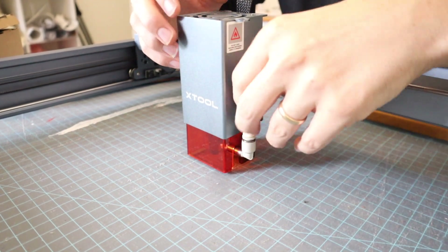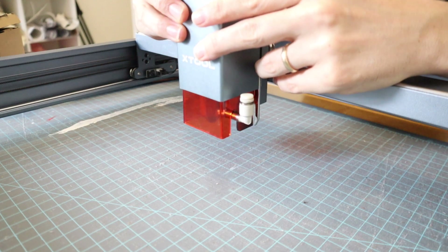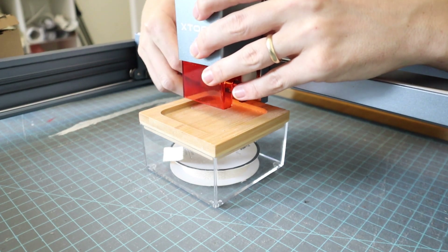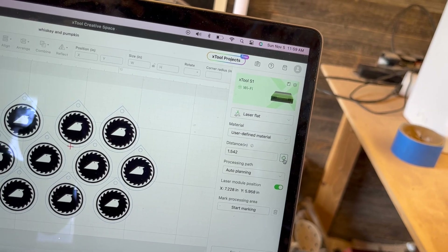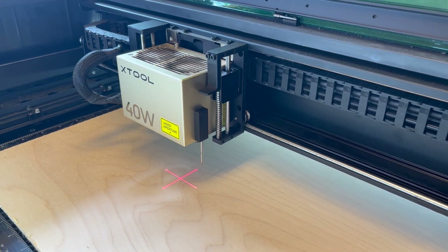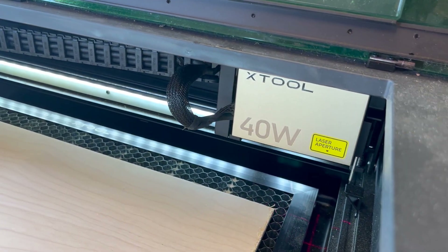They both have different ways of focusing. With the D1 series, it has a little kickstand — you bring it down to your piece, then unscrew and manually set your laser head to be focused off of your piece. The S1 is filled with all kinds of technology. All you have to do is click the autofocus button in your software. It goes down, identifies where your piece is, and then it levels itself out. That is a great feature, and I think it's something that should be in every laser going forward.